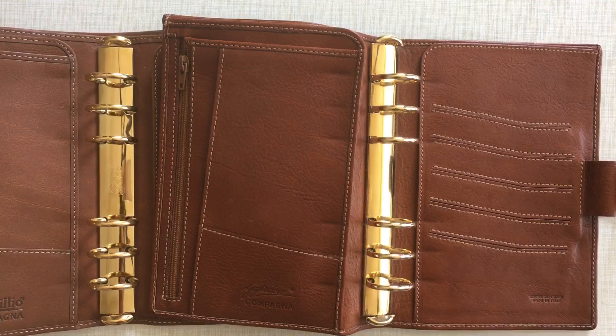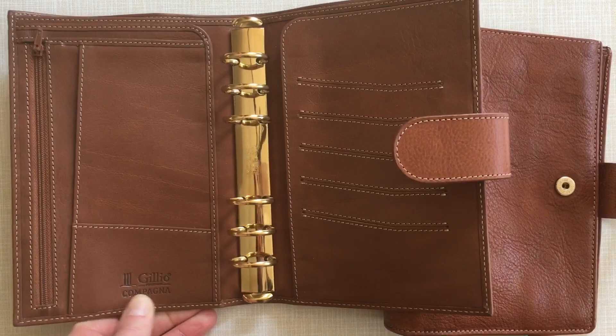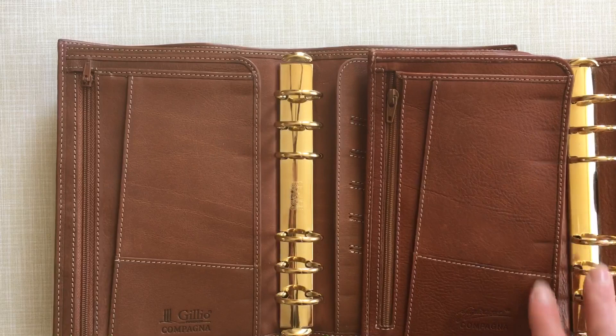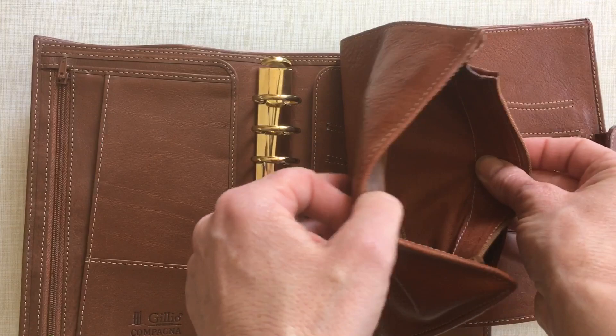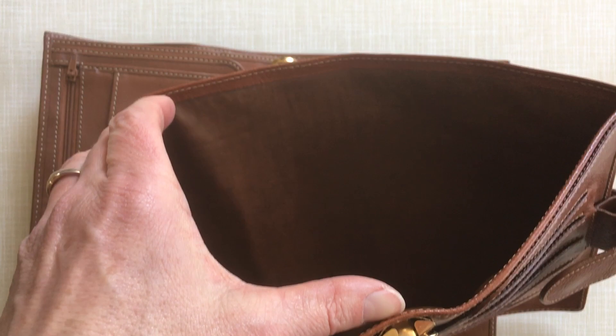On the inside you can see the contrast stitching in both. The old one has an extra stamp saying 'Genuine Calf Leather, Made in Italy,' which we don't have in the new ones. The new one says 'Filofax Compagnia' whereas the old one was 'Cielo d'Oro Compagnia.' On the inside both have brown — some sort of artificial suede leather — and on this side some reddish fabric that matches the color of the planner.